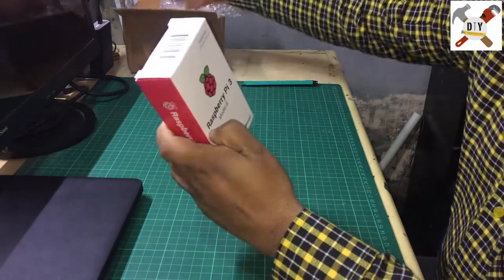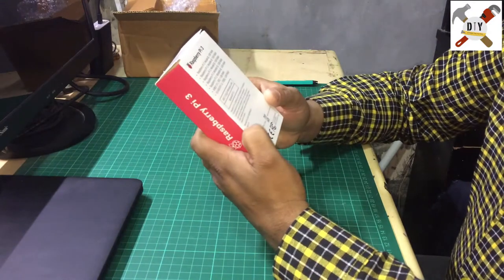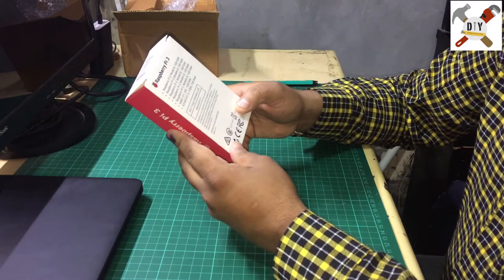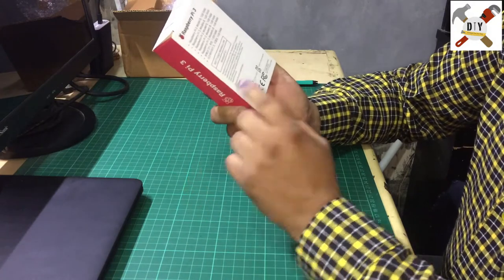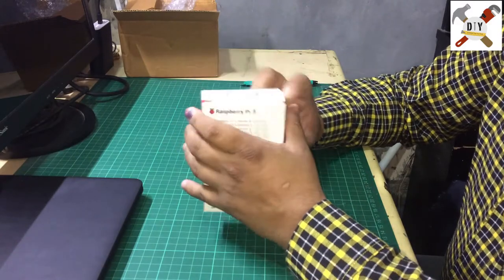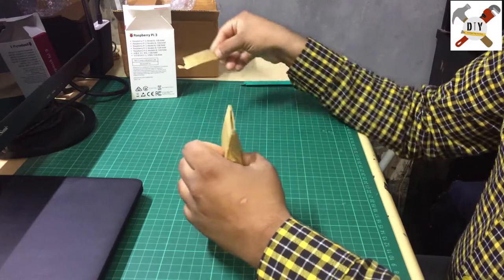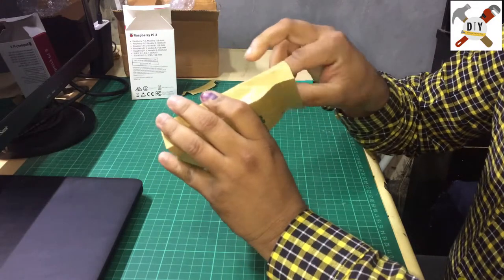This is a very nice box. You can see Raspberry Pi 3 Model B — it's a single board computer. On the back of the box you can see it has 1 GB of RAM, 802.11 b/g/n wireless LAN, Bluetooth 4.1, an Ethernet port, four USB ports, and you can connect a monitor directly via HDMI port.